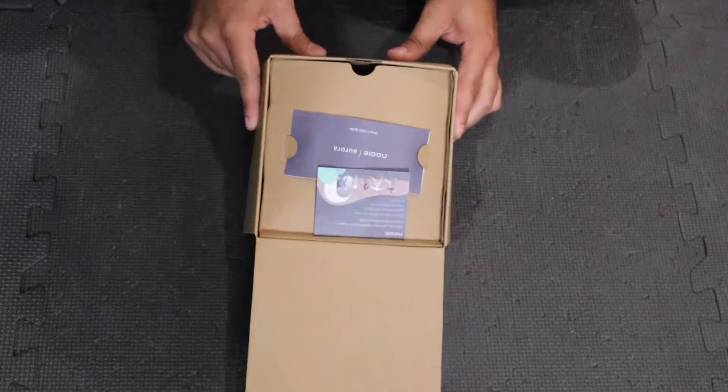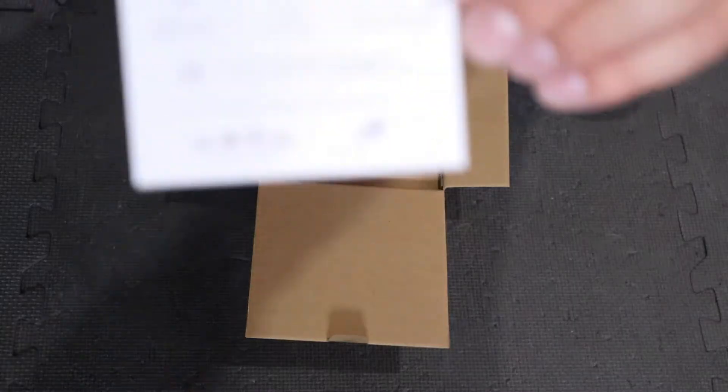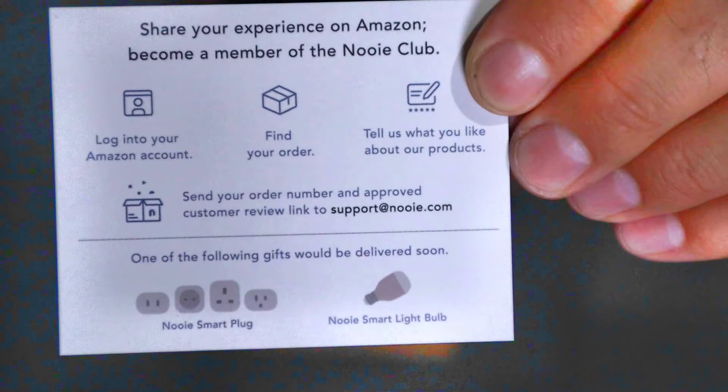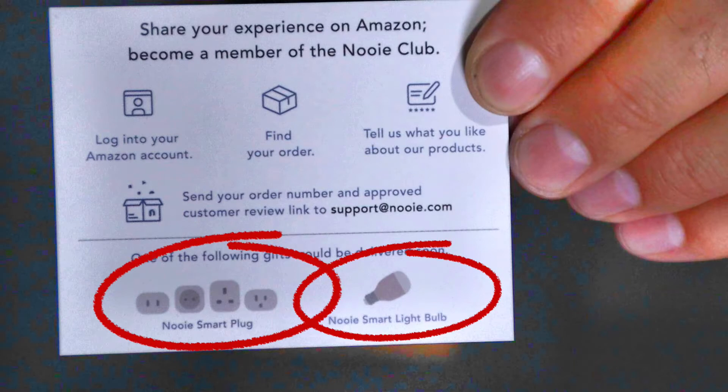I'm just going to do a very quick unboxing here for you guys. There is something really cool I want to share — the details are on this card. When you purchase this from Amazon (I'll have the links in the description below), you actually receive an extra Nui Smart plug or Nui light bulb if you put a review on Amazon and email support at Nui.com. So don't forget to do that with your purchase.